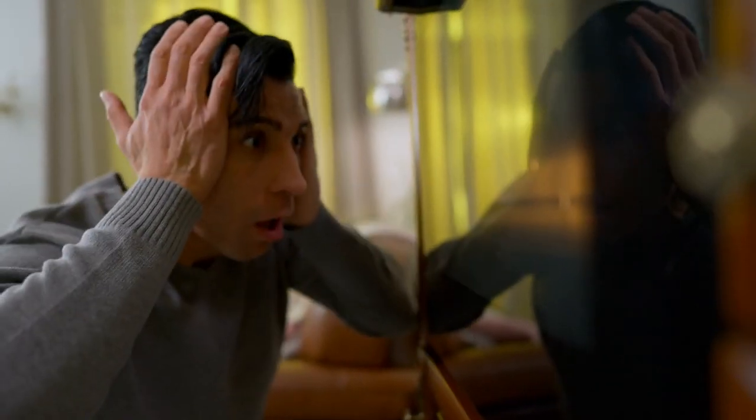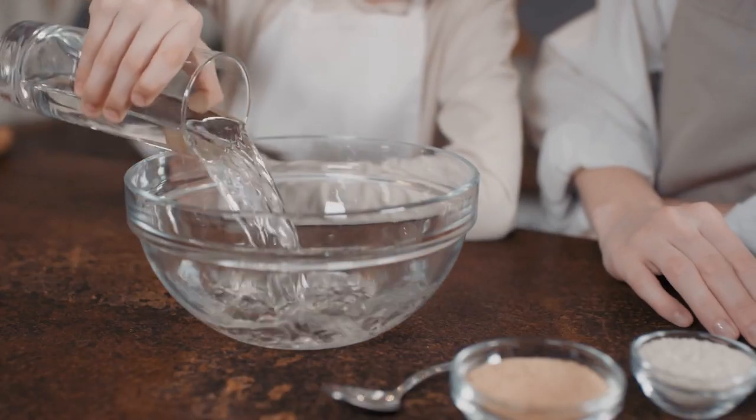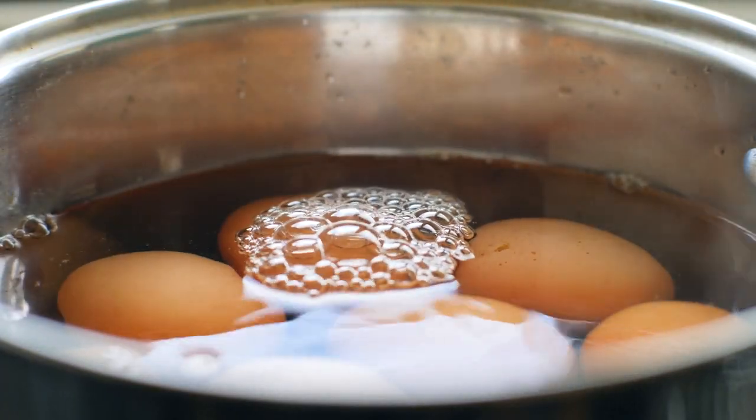We know that life happens, though, so thankfully Wonder How To has a good solution for the time-pressed cook. Run some warm, but not hot, tap water into a bowl. You can put your dairy into a heat-safe container and let it and the egg sit in the water bath to gently warm.